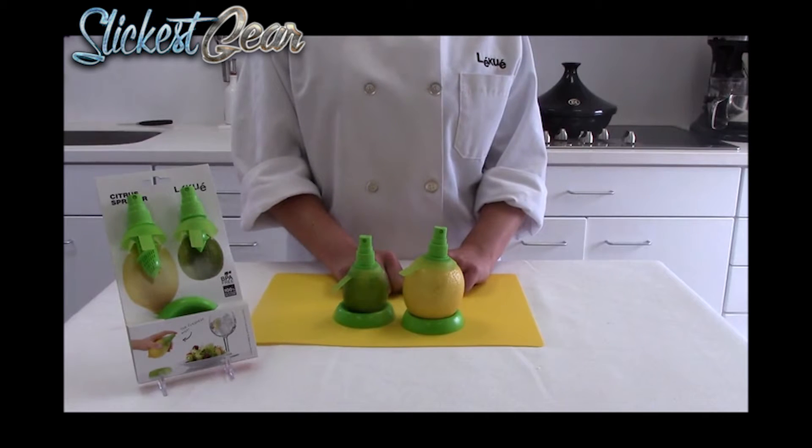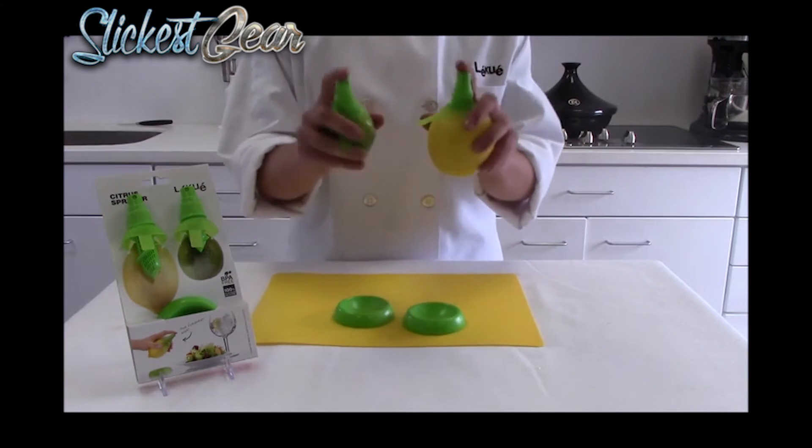Now you have citrus for all sorts of things like salads, seafood, chicken, or beverages. Thanks for watching!